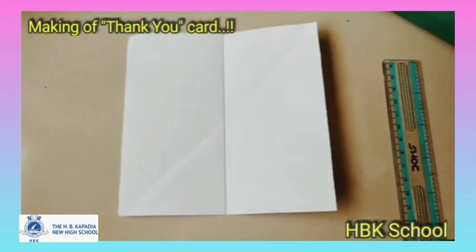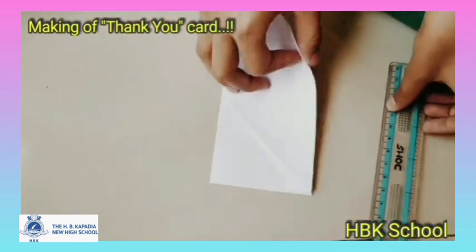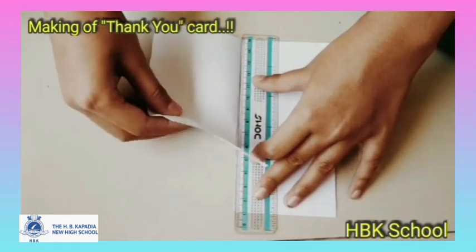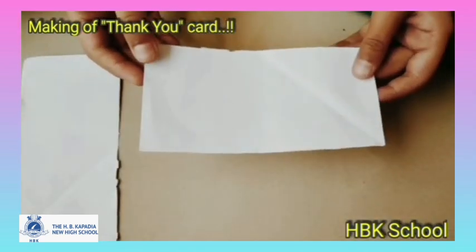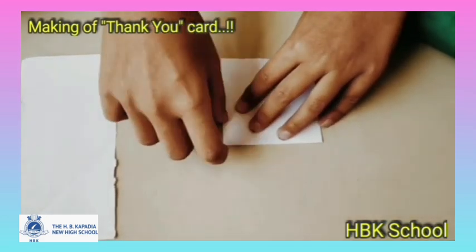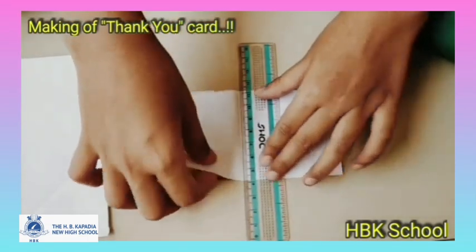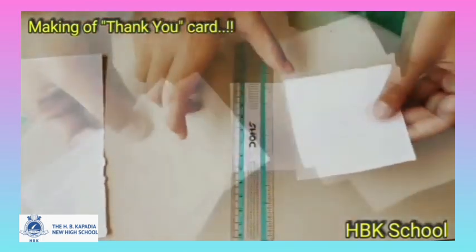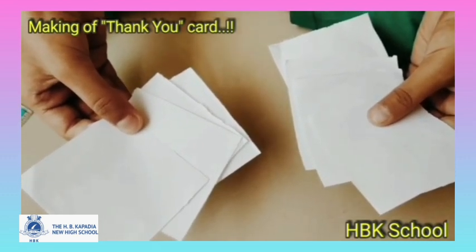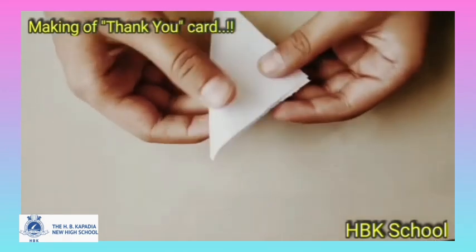Now take a square white paper and fold it from the middle. With the help of a scale, cut the paper in two parts. Now take the first half and again fold it from the middle, and again cut it. So now using the two square papers and cutting them, you would have four each, that is eight small square papers.